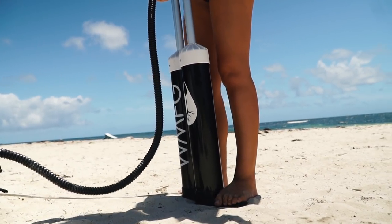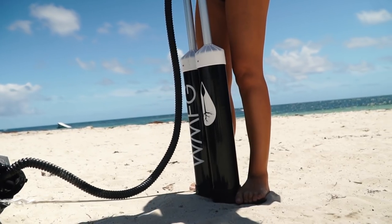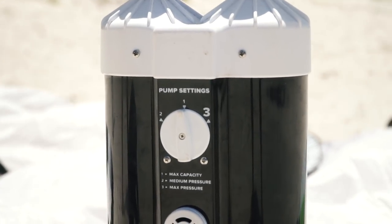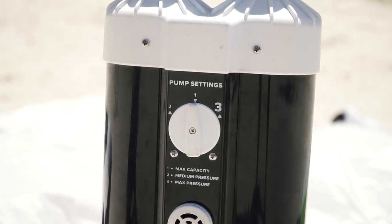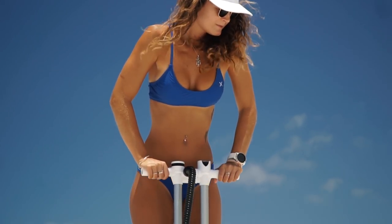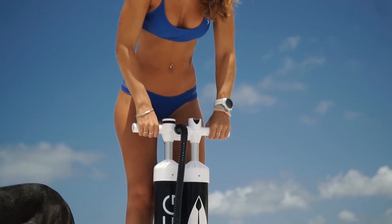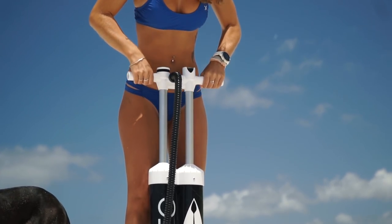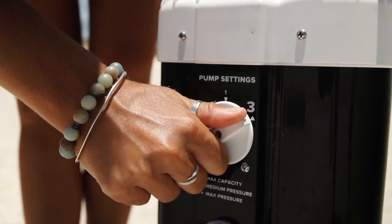The first and main highlight of this pump is that it has two barrels instead of one, which means you can inflate your kite with a lot less effort and a lot faster. The pump also has settings on the back which allow you to control what the barrels are doing. Setting number one is maximum capacity, which allows you to use both barrels on the up and down strokes, giving you maximum airflow into your kite and blowing it up much quicker than with a single barrel.